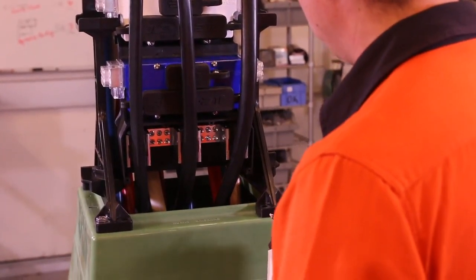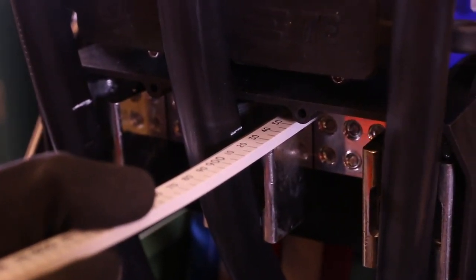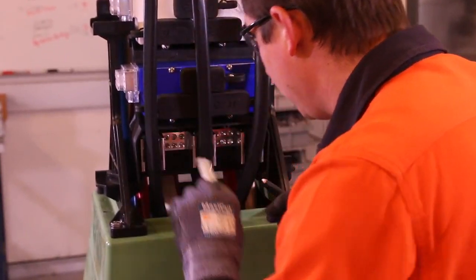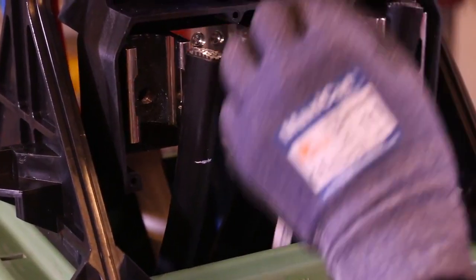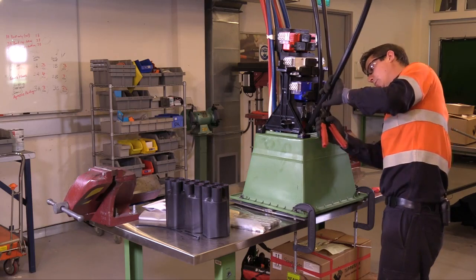With the three neutrals brought to the front, we are going to terminate these first. Measure from the top of the block across and find the top measurement — this will be where we cut the cable. It should be stripped after that to a distance of 65mm. After marking the top of the connector, cut the cable.